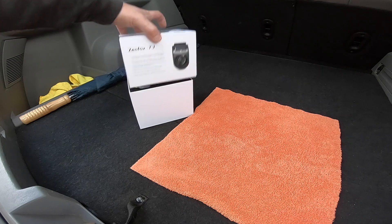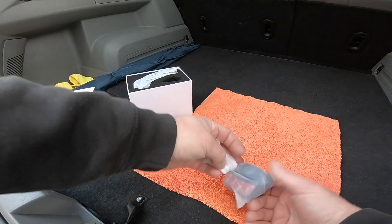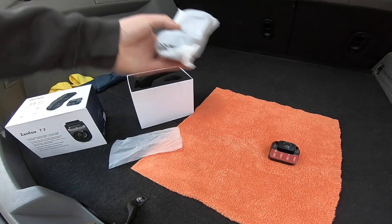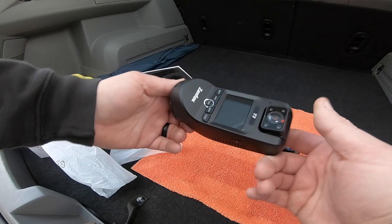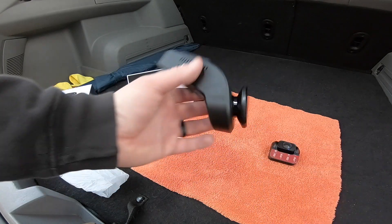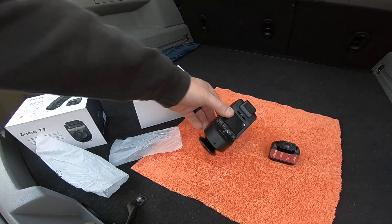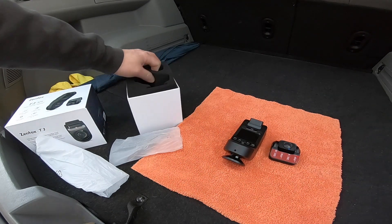For when a two-camera dashcam system just isn't enough, Zenfox comes on the scene with the Zenfox T3 three-camera dashcam system. The rear-facing camera is 1080p at 30 frames per second and sticks to either the windshield or the rear deck trim. The main unit has a front-facing camera at 1440p-60, or 1440p-30 if the rear camera is connected. The interior camera has an IR cutoff for great night vision and color filming during the day. It also features Wi-Fi — even 5 gigahertz Wi-Fi — and GPS.